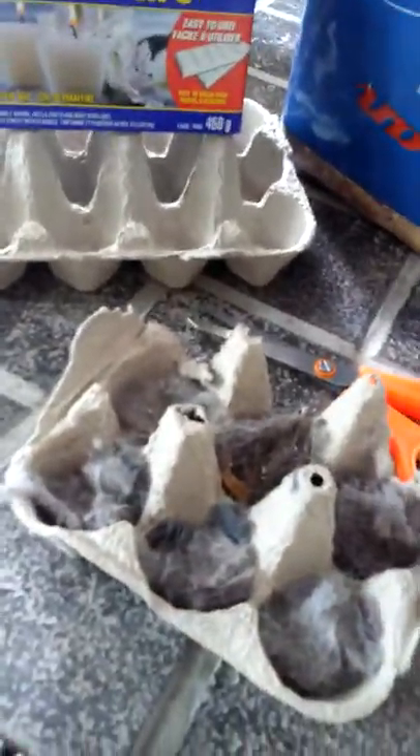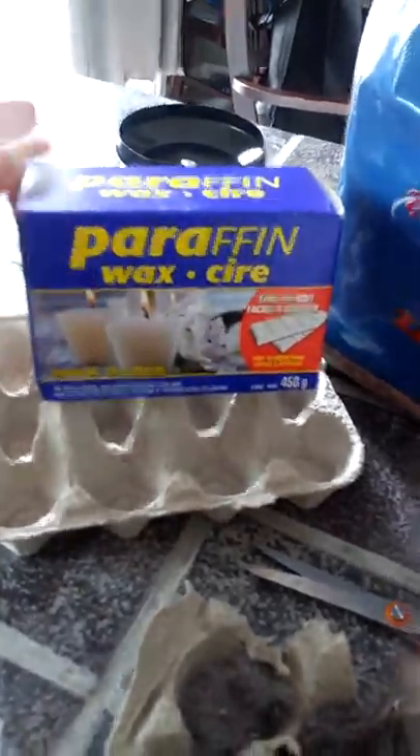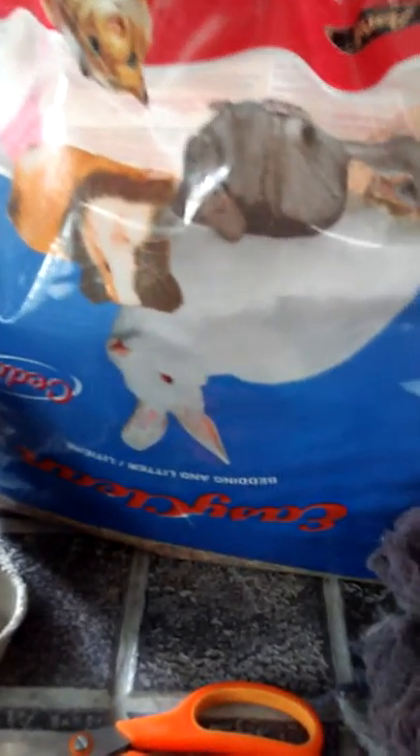Stuff the lint inside the egg cartons, like I've done here. You'll also need some paraffin wax and wood chips of any kind. We are using aspen.